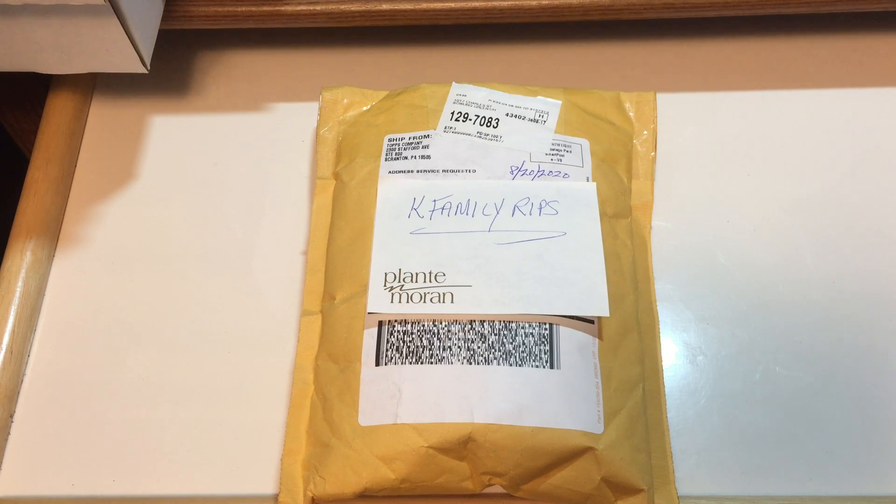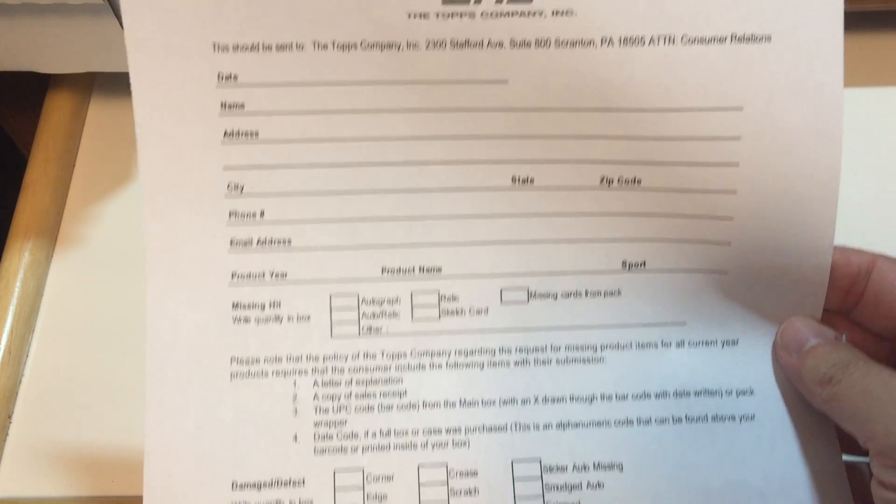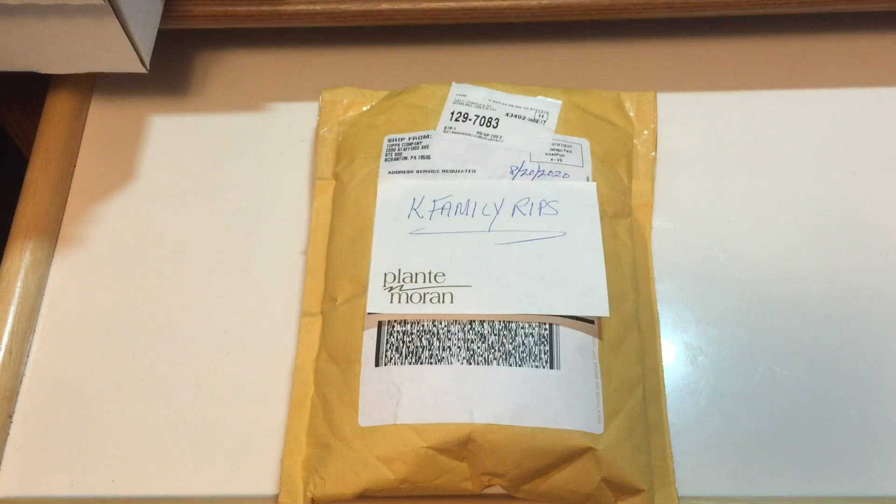If you recall, we showed you how to fill out a form to Topps for a missing item, and here is a blank sheet of the form that you can get off the Topps website. It's pretty easy to do, and I'm actually pretty impressed that it came as fast as it did because I mailed it on July 31st and it came back on August 20th — just a couple days ago — so maybe about three weeks or so.